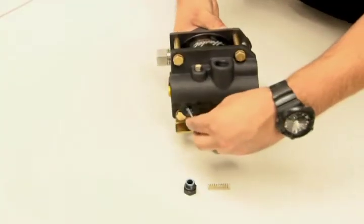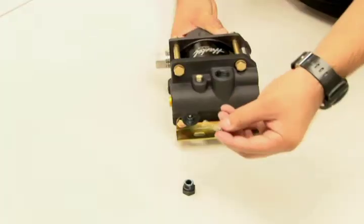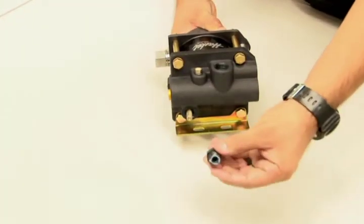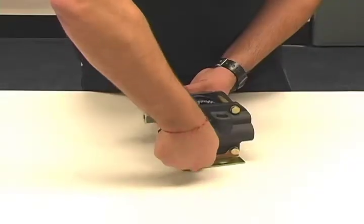Now, reinsert the Pilot Stem, followed by the spring. Then, screw the plug back into the upper air cap and tighten it down using your 11/16 socket.